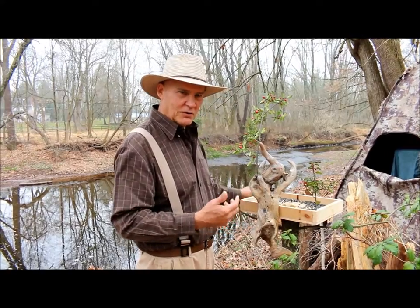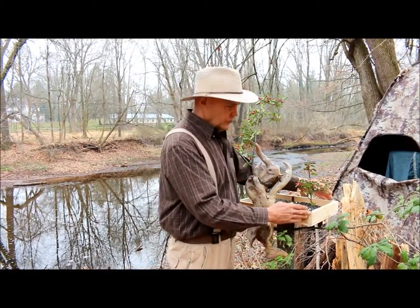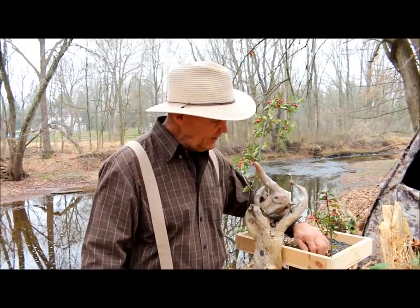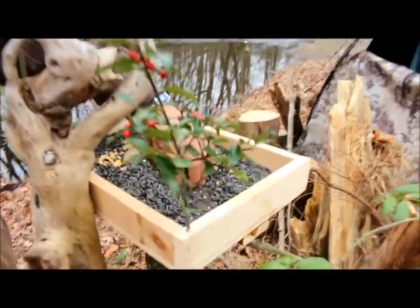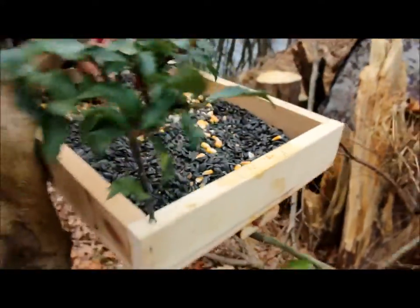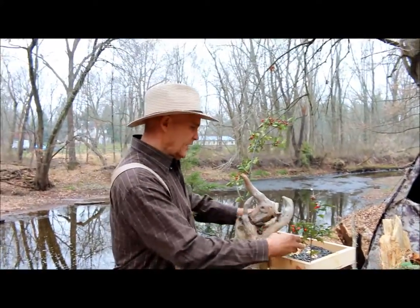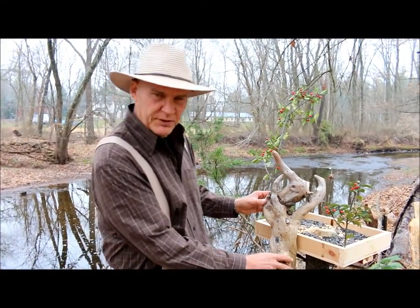Then I built this platform down in my woodworking shop. It's a 12 by 16 inch platform with a piece of window screening underneath to allow rain to drain through. I put some suet blocks on top along with some corn and black oil sunflower seeds.